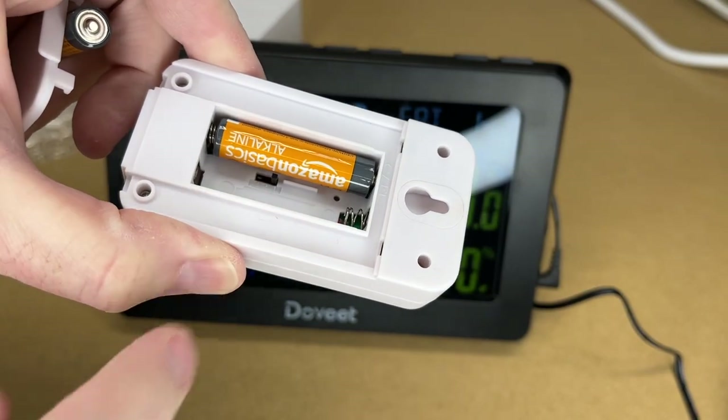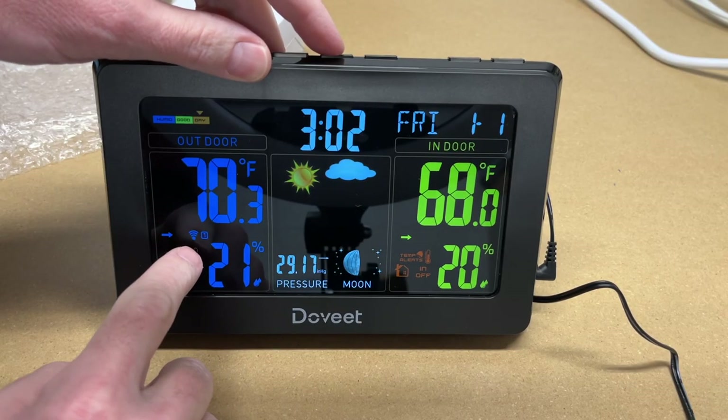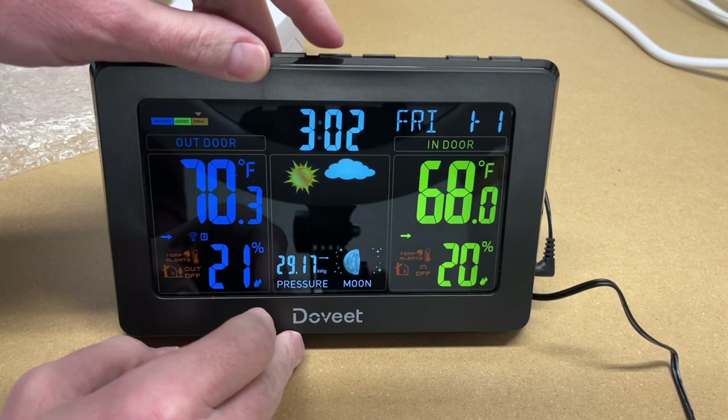The channel button lets you cycle between different remote sensors. The sensor has a switch on the bottom — it's set to channel one right now, and you can have up to three sensors. You can press the channel button to switch between channel one, two, three, or set it to auto-rotate between all three.